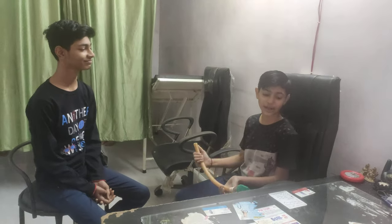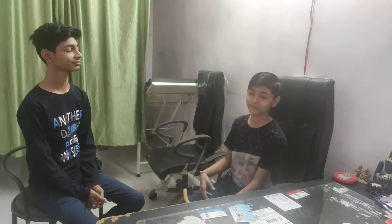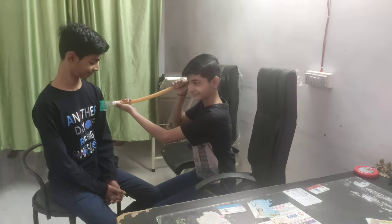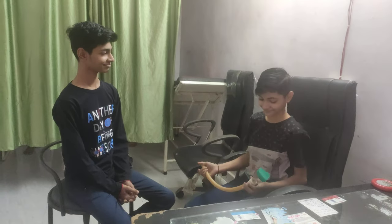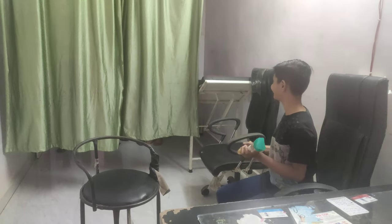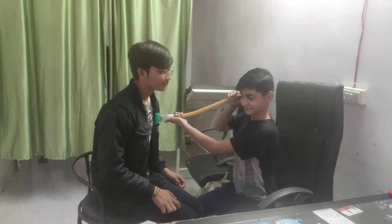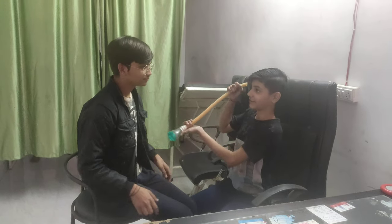Now I am going to show you an example on my big brother. I check the heartbeat of him. Yes, sound is coming.